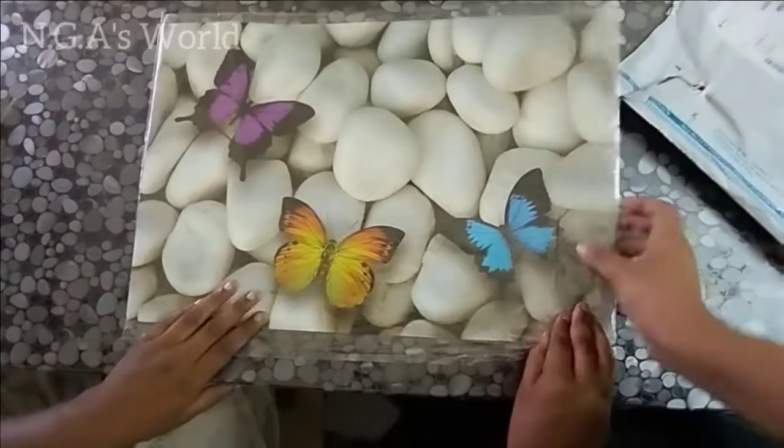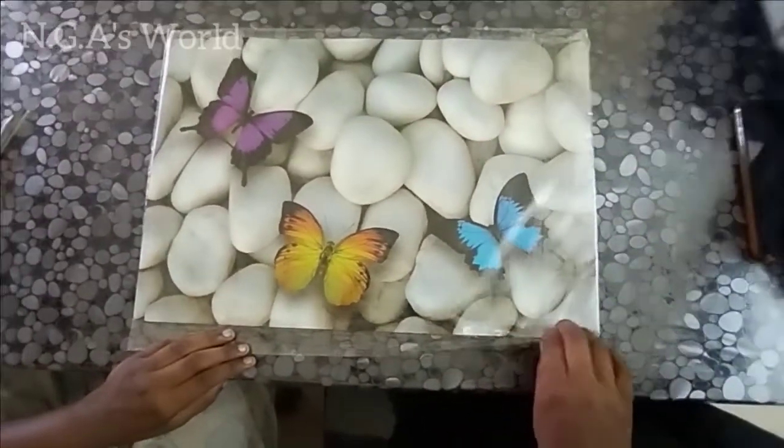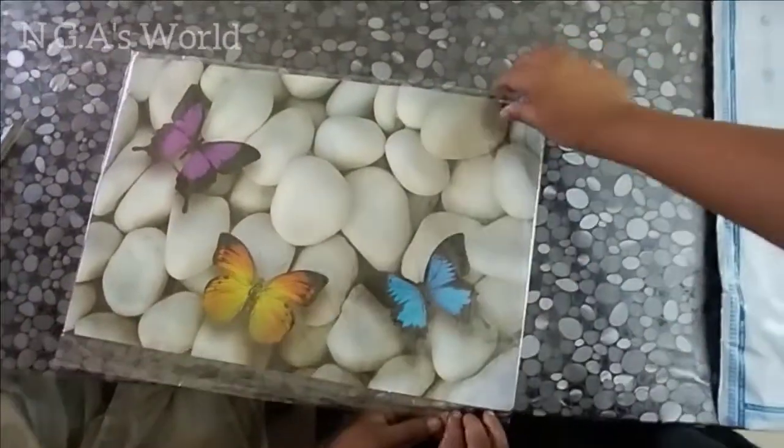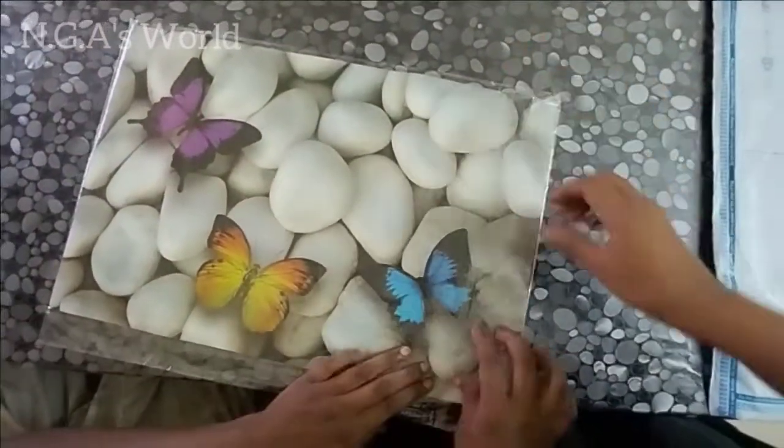This is a 3D design. There are many designs in this brand, but if you want 3D designs, you come to this design. This is a great design.